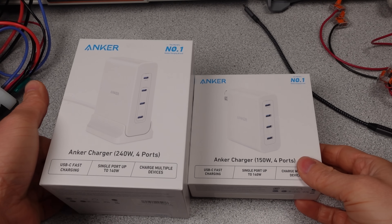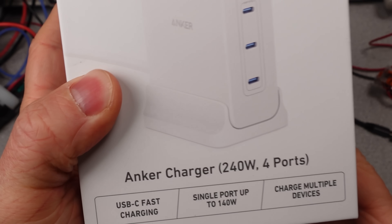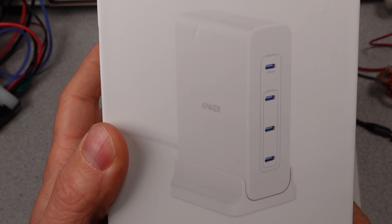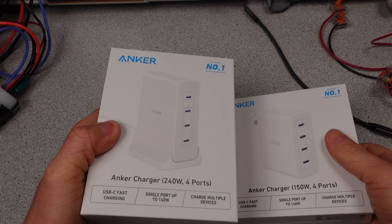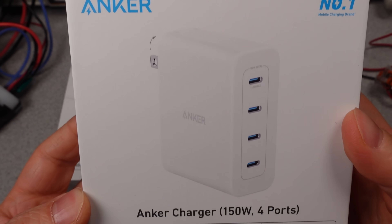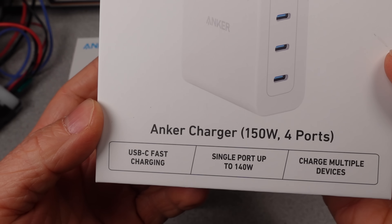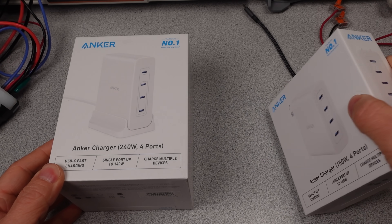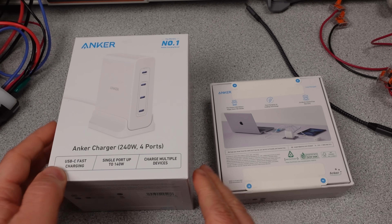Anker chargers are back, this time Apple exclusives — more big chargers at 150 and 240 watts. These chargers both share some features: each can do 140 watts on one USB-C port, the maximum any current Apple device can handle for single port use, and then also has three other USB-C ports available.